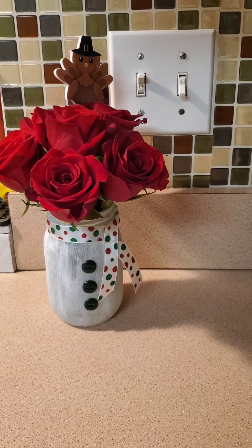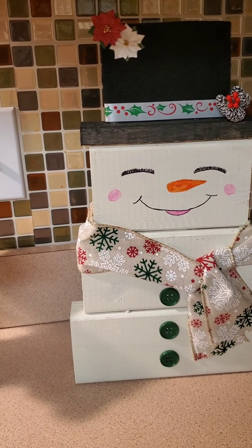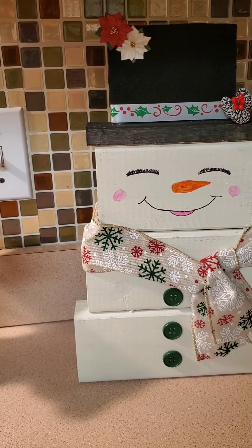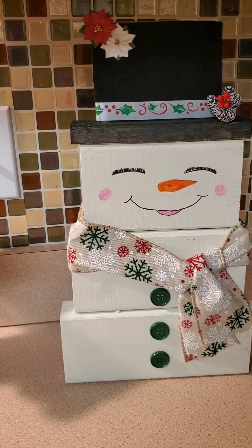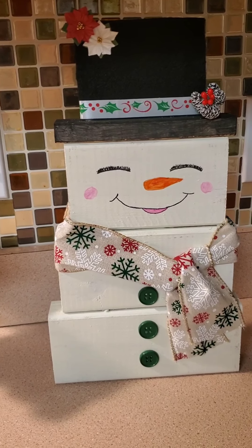That's my little crafty do. And I did another crafty do — popsicle sticks made into a snowman. That's on my Instagram if you want to go see that, along with that little snowman guy.